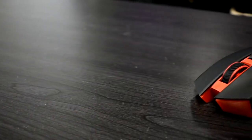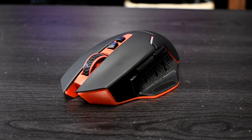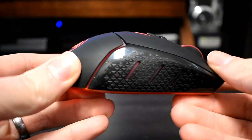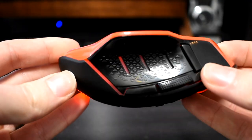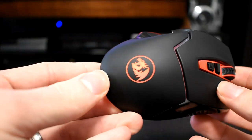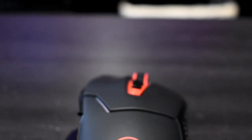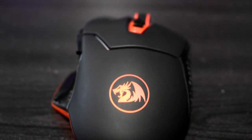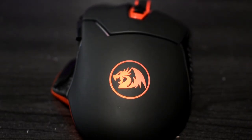Next we have the Red Dragon M691 wireless gaming mouse — I actually recently did a review on this. Basically it's a $13 wireless gaming mouse that actually doesn't suck. It has a comfortable design and decent tracking, and for the price it couldn't be better. This mouse has an awesome battery life of 15 months supposedly, and it goes up to 2400 DPI and all the way down to 800 DPI.